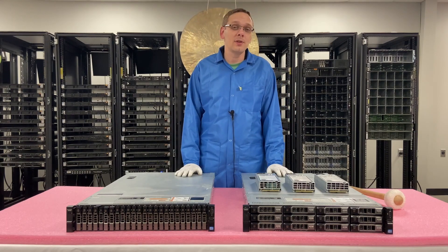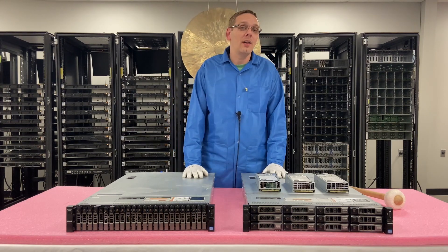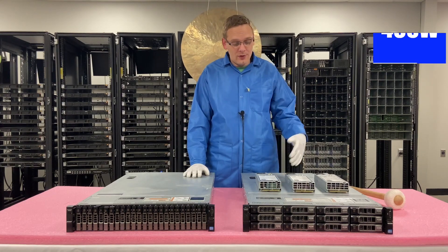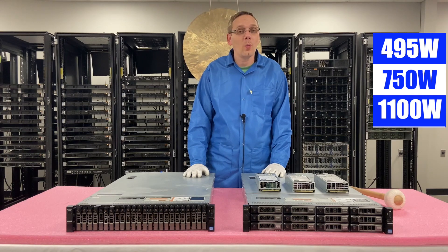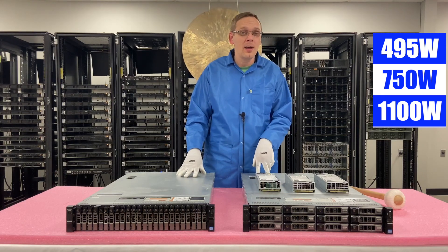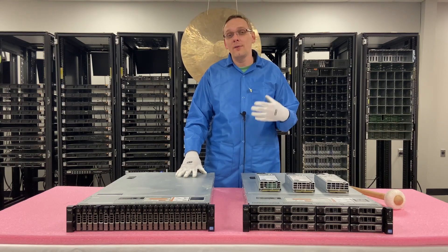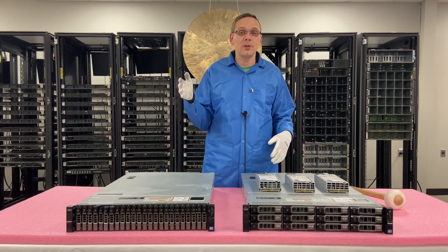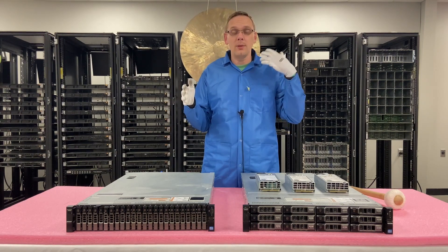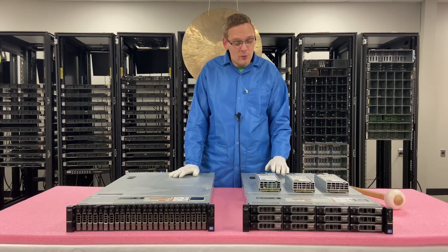This video is going to be one of the quickest in our series, specifically focused on power supplies. Honestly, there's not a ton to say. There are three different wattage options: the 495, the 750, and the 1100 watt. This is a hot swap power supply system — there are two of them in the back. Hot swap means you can replace it while the server is live. So if you have two redundant power supplies and one goes down, the other keeps the system running, and you can take the bad one out, put a new one in, and the system will just keep going. That's why you want redundant power supplies.